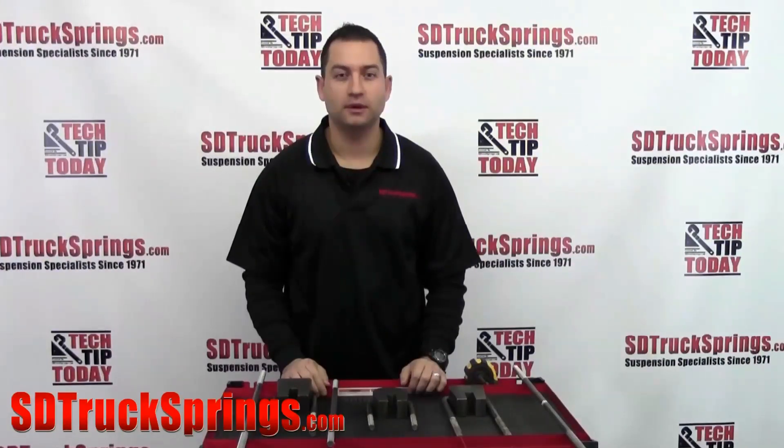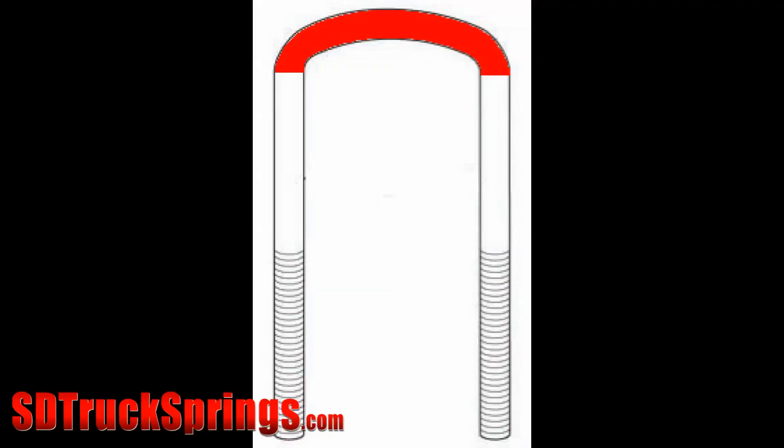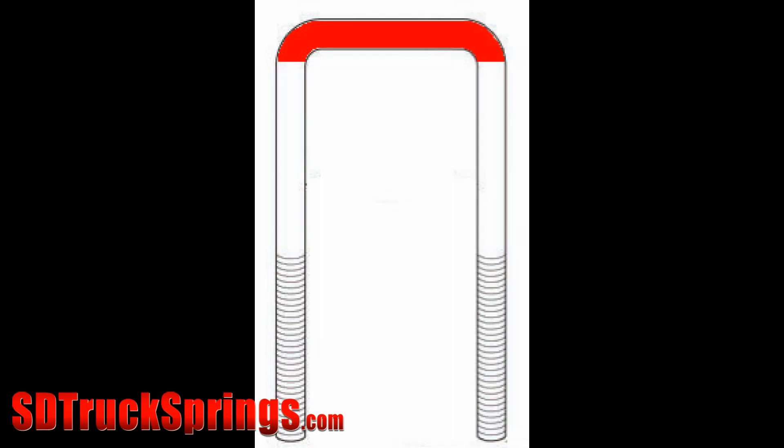The first thing you're going to want to identify on your U-bolt is the bend type. There are three different types of bends. As you can see here, you have a semi-round, round, and a square.